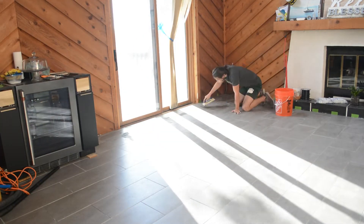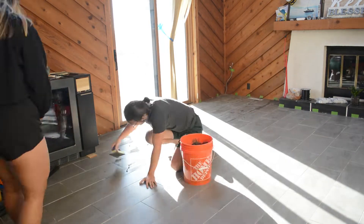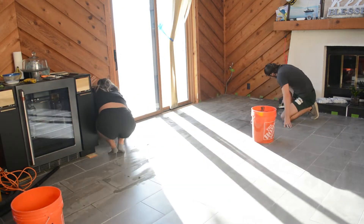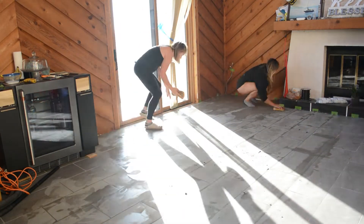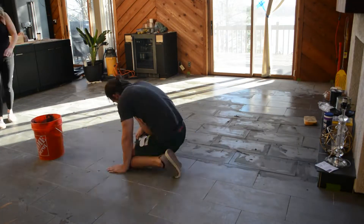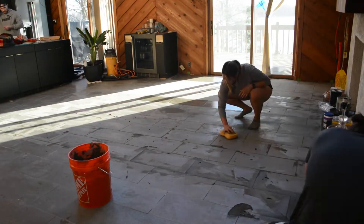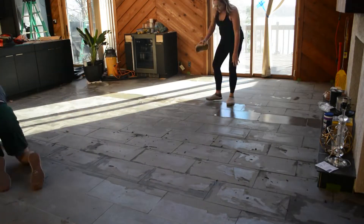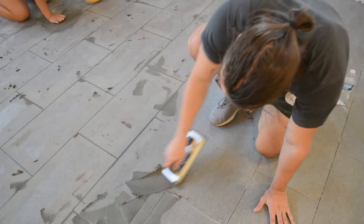Then it's back to using the grout float. There isn't really too much of a trick here; however, you kind of want to keep the mortar off as much of the tile as you can and just focus directly on the grout joints so it's less clean up in the end, although it does get a bit messy. After about 15 minutes, after the grout has kind of set up just a little bit, you can see Bianca and my mom coming back behind me with sponges to clean off the excess grout and kind of shape that grout joint. You want it to be a slight dimple in the surface just beneath the surface level of the tile.